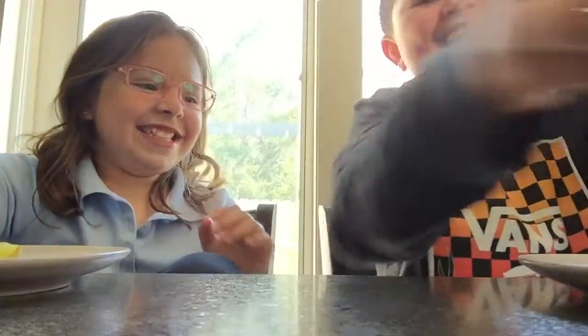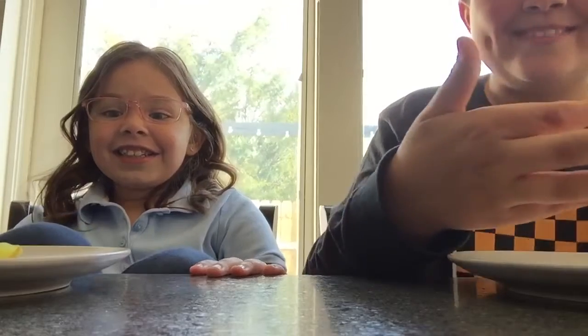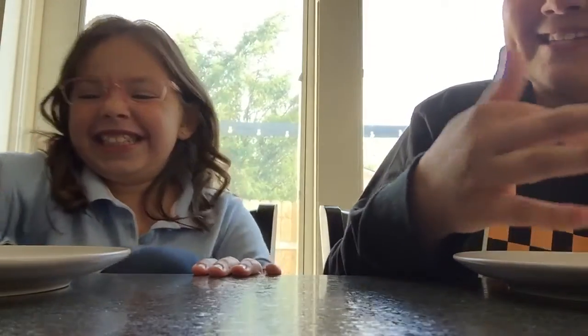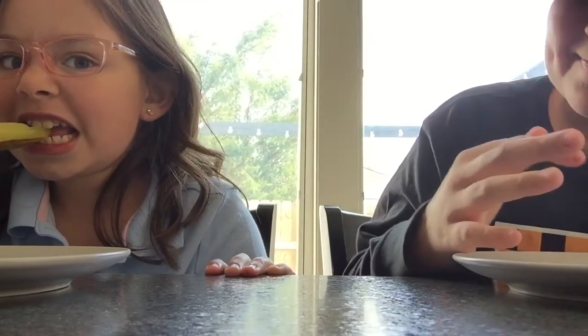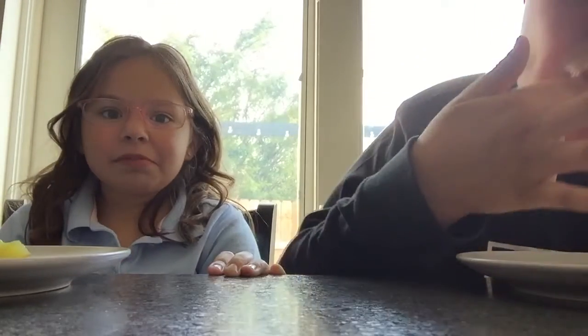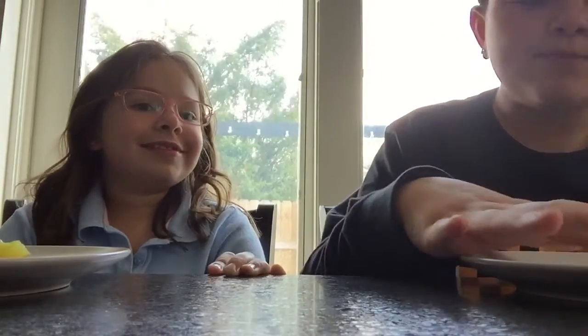I'm not eating this! You have to. No, I don't. At least take a bite out of it. Take a little — you have to take a bite. A bigger one! That was the tiniest bite in bite history. Alright, I guess we'll have to bite.